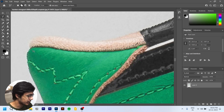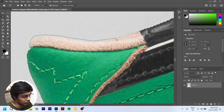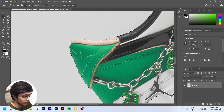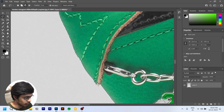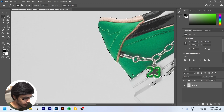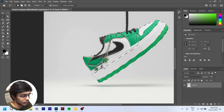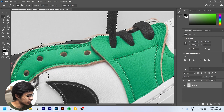We can now select whatever we want and we're good to go. We also need to remove some areas, so I'll use the Lasso Tool to remove those. We need to give a bit of attention to detail. To select specific parts, we'll cover these areas first.